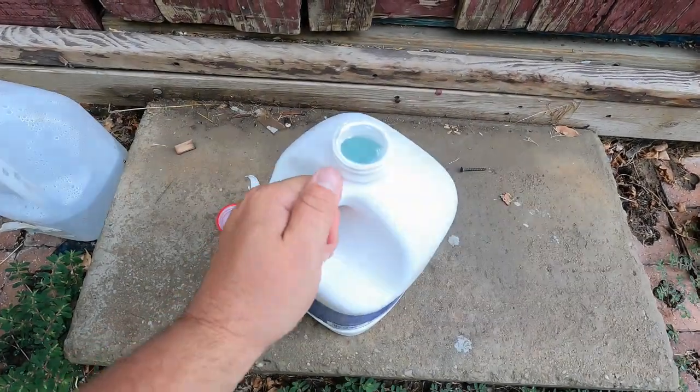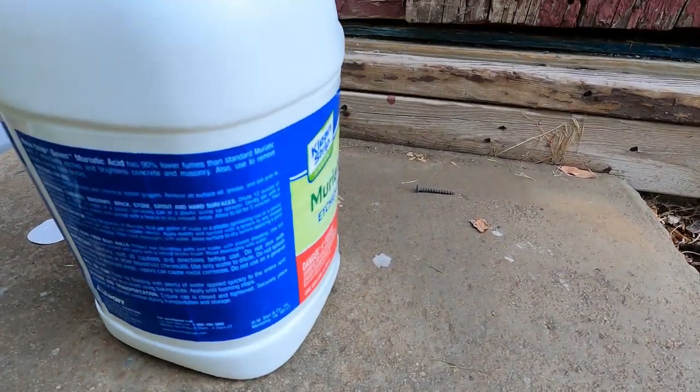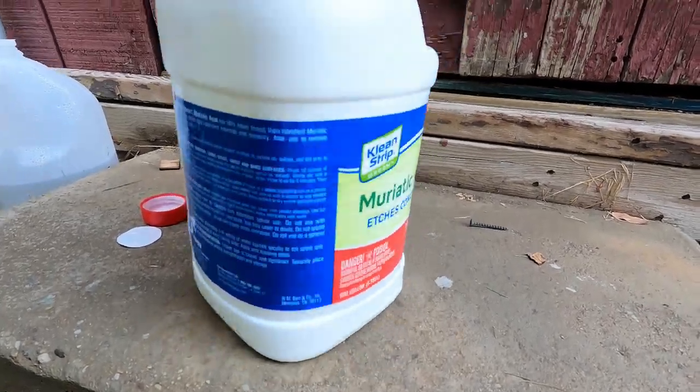I've got the cap off. Here's our muriatic acid. Take a quick look here.